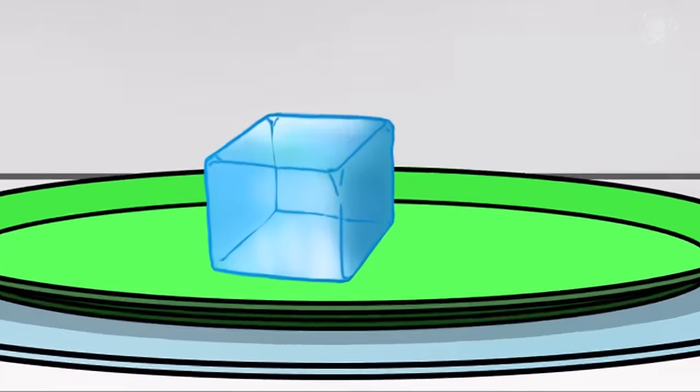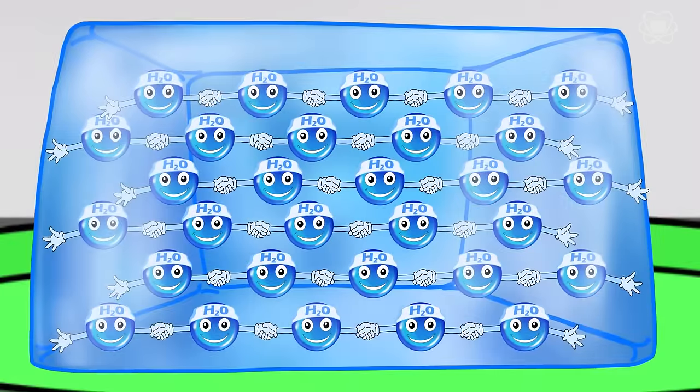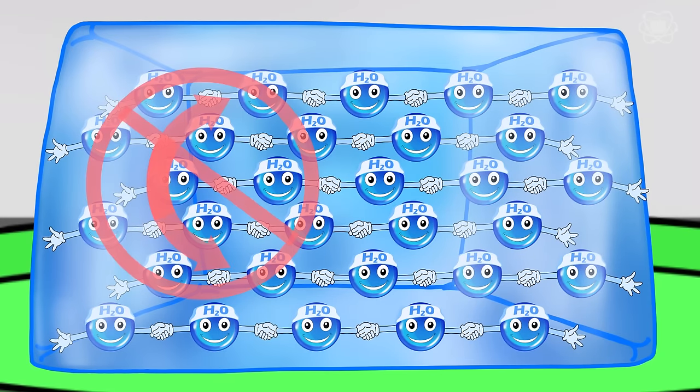But inside an ice cube, the individual water molecules are not able to rotate because they're bound together by what's called a hydrogen bond. These hydrogen bonds are so strong, they're strong enough to prevent the rotation even when the microwave is on. So microwaves cannot really heat up ice very much at all.